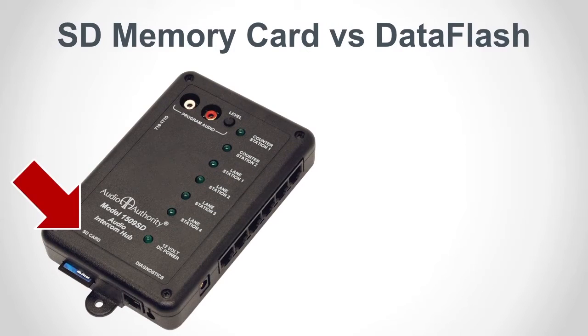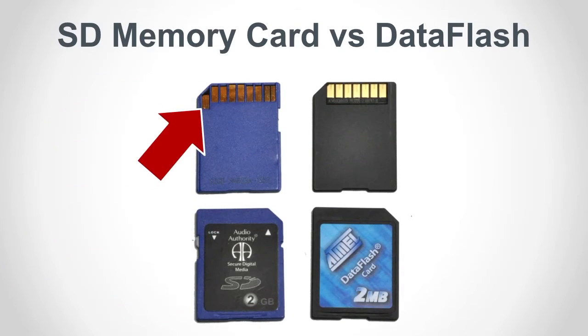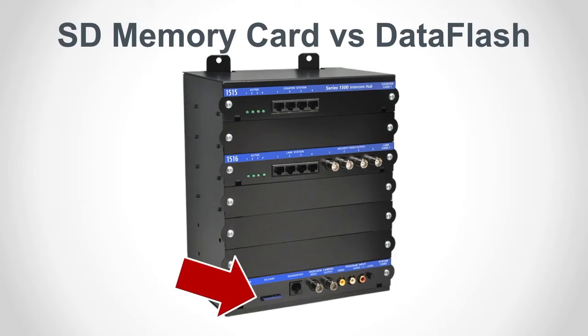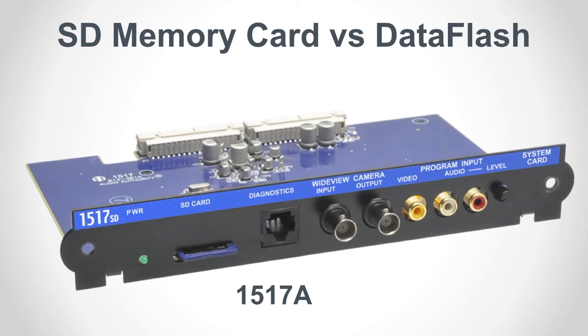All current model hubs come with a standard SD card. However, older equipment in the field may not be compatible with SD cards — older generation intercom hubs used data flash cards. These cards are almost identical to current SD cards in size and shape, but they are electrically very different. Data flash cards cannot be used in SD card slots, nor can SD cards be used in hubs designed for data flash. The main advantage of SD cards is that technicians can download firmware directly from AudioAuthority.com and load it on an SD card for firmware updates, which is not possible with the older data flash cards. If you need to update firmware on an older hub, you have to send the data flash card to Audio Authority for programming. A better alternative is to replace the old hub with an SD-compatible hub, or replace the 1517 system card with a new 1517A system card.